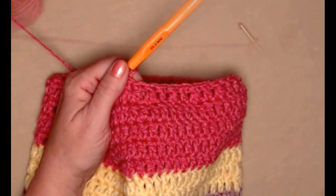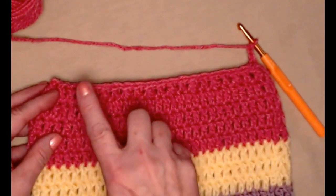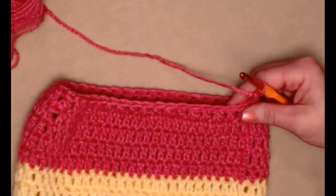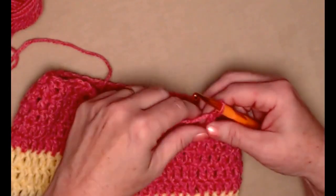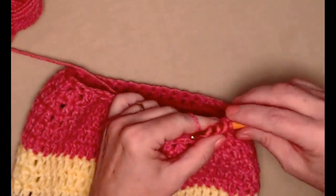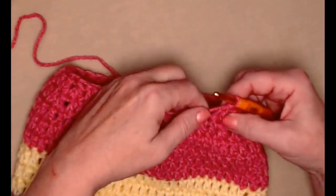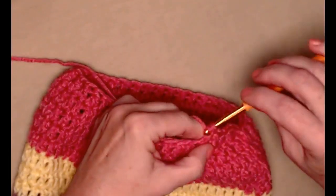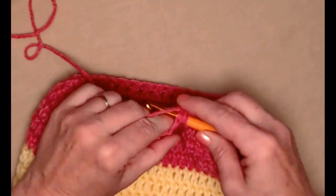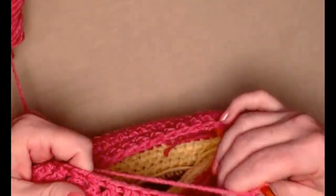I completed row 14 stitching a double crochet then stitching the next two together, repeated all the way around, joined back to my first chain three. Chain three — for our last row, row 15, we're going to repeat what we did for row 14: stitch the next two together, because our chain three counted as our first, then double crochet in the next stitch, next two stitches together. This is called a double crochet decrease or stitching two double crochets together — same thing, just two different names. This is going to bring the top of our hat in even farther so that we can gather it closed.